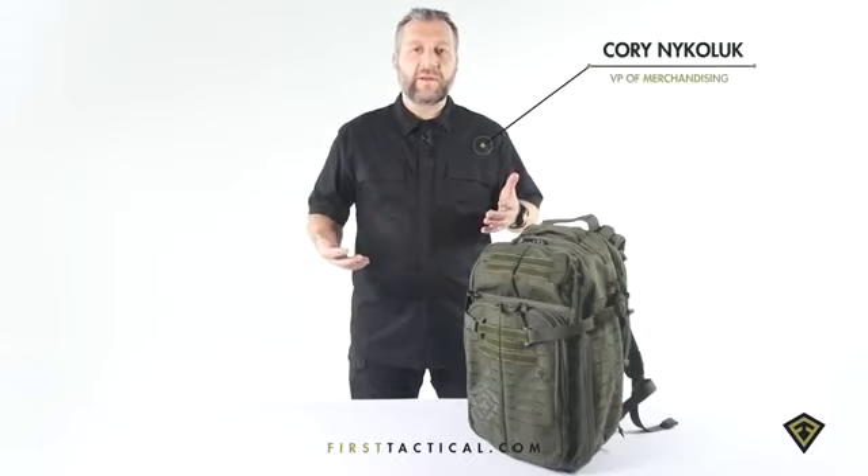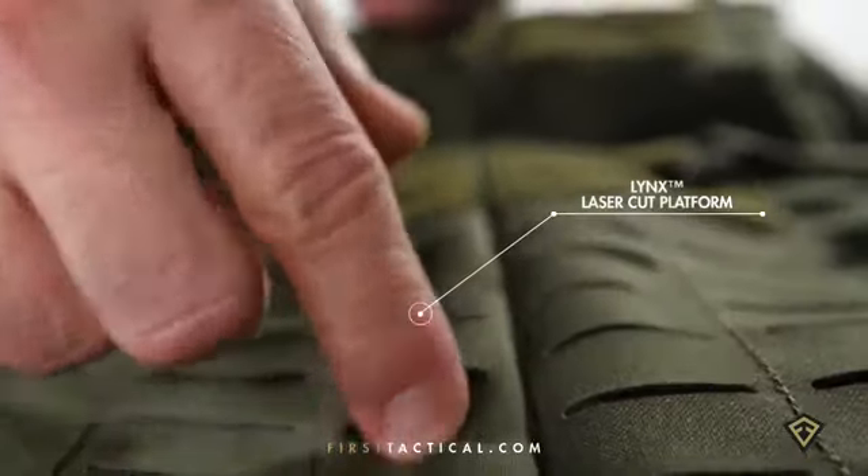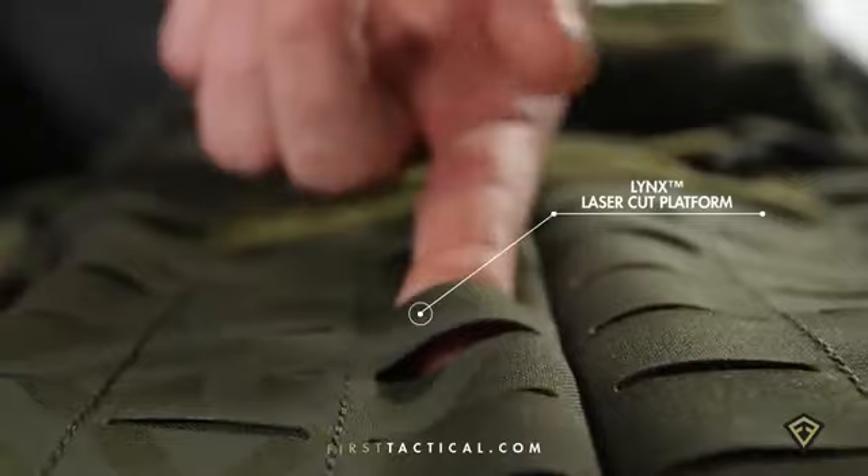Tactics backpack — a brand new innovation for the industry. Laser cut platform, 20% stronger and 20% lighter.